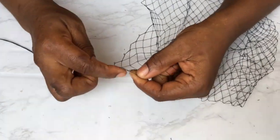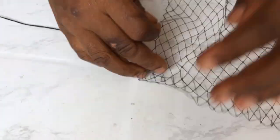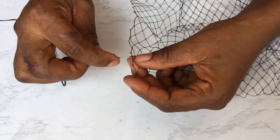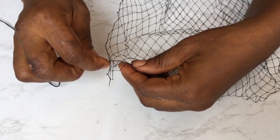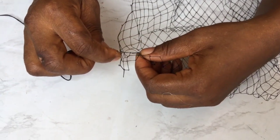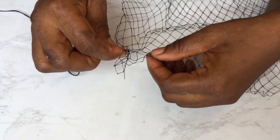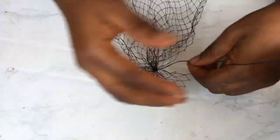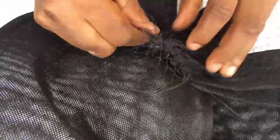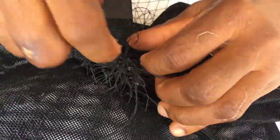Now we'll take our fascinator veil — this is 9 inches of fascinator veil. I'm going to do running stitches on those diamond holes, leaving about an inch and starting on the third hole, running stitches all the way down the length of the veil. Then you pull it tightly, place it on the fascinator spread wide, and begin to sew it down on the loops.